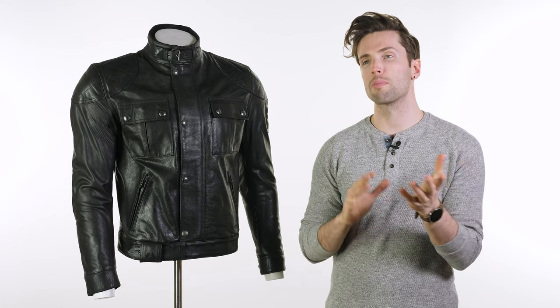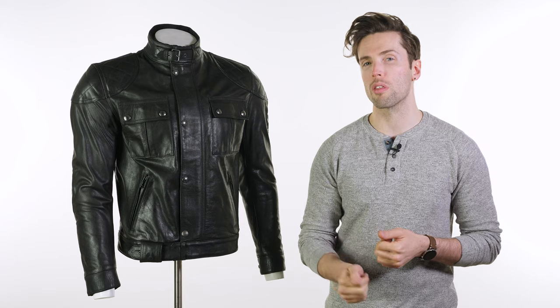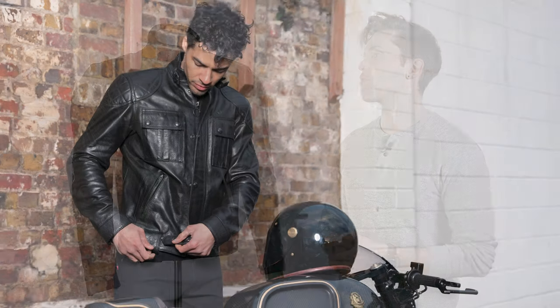Belstaff really is one of those premium brands that we stock here at Urban Rider and have done for a long while. We are massive fans of their work. There's a style that they have which is iconic to Belstaff.